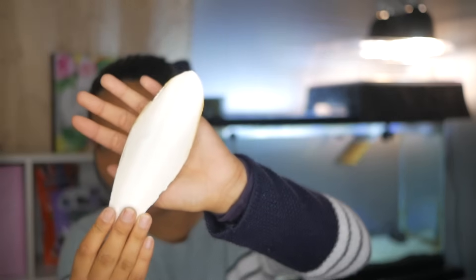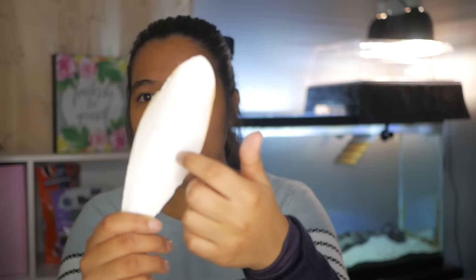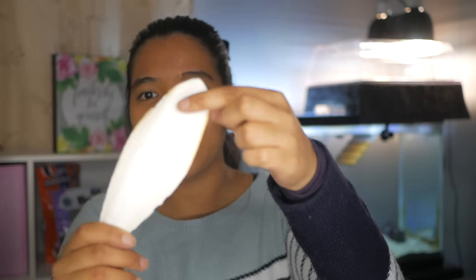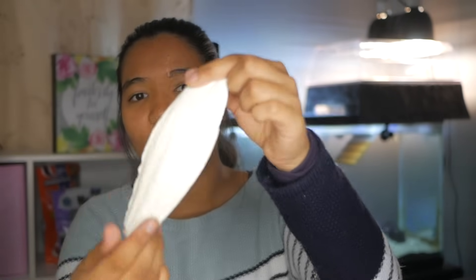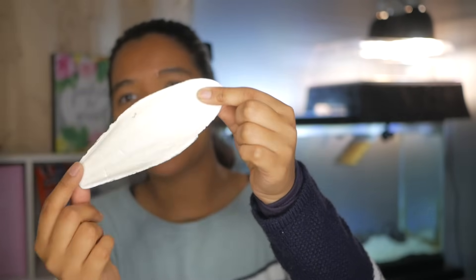I usually buy them from the bird section because it's cheaper than turtle bone. They're fairly inexpensive — anywhere from three to five dollars for one to two pieces of cuttlebone. The one thing you need to watch out for is the hard backing. One side looks plasticky and rigid, whereas the other side actually looks like a bone and is more dusty and chalky.